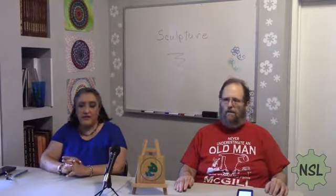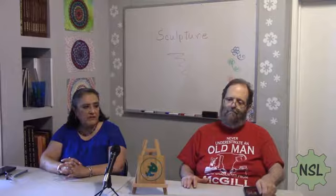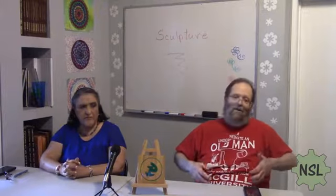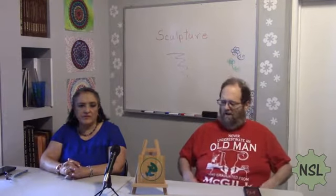Today he wants to show you the things he has done. He has been working with laser, drill, or wood — like tools for the project. He uses different tools for his projects.